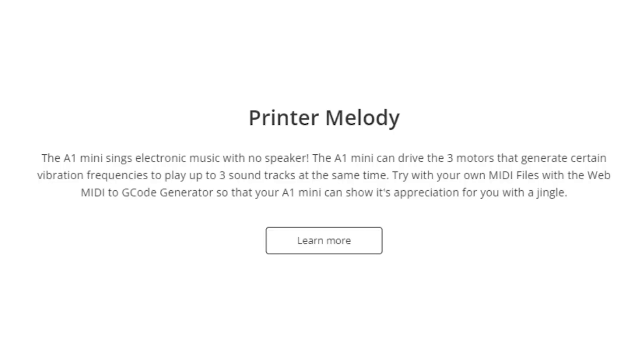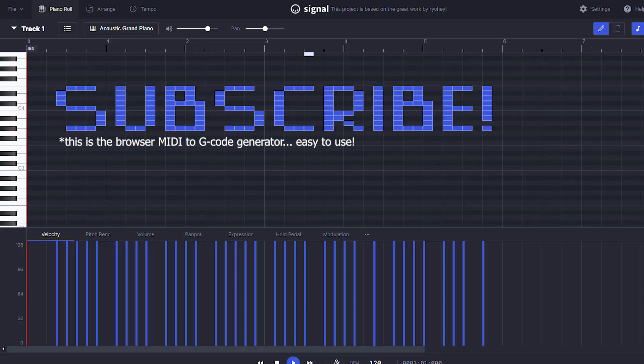Fun fact: the A1 Mini can play electronic music with no speaker. It drives three motors that generate specific vibration frequencies to play up to three soundtracks simultaneously — basically you can play MIDI files on your 3D printer using a web MIDI-to-G-code generator. That is pretty cool; I didn't even know a MIDI-to-G-code generator existed.